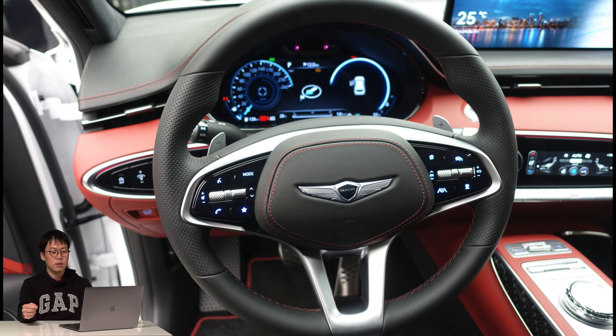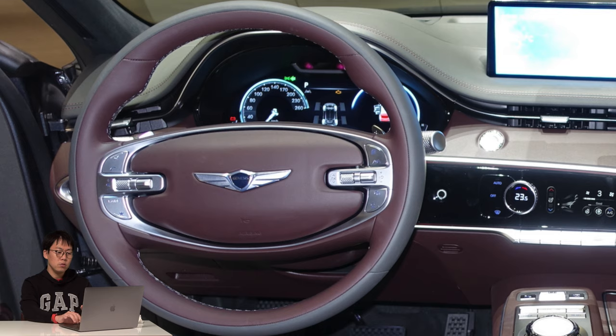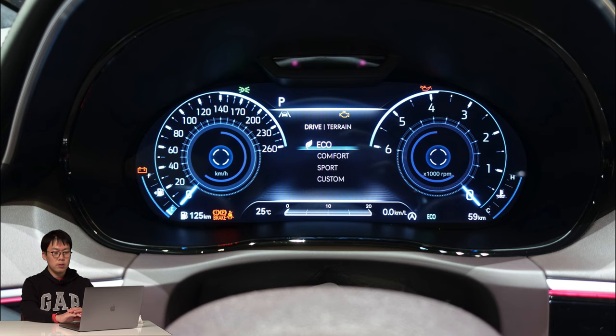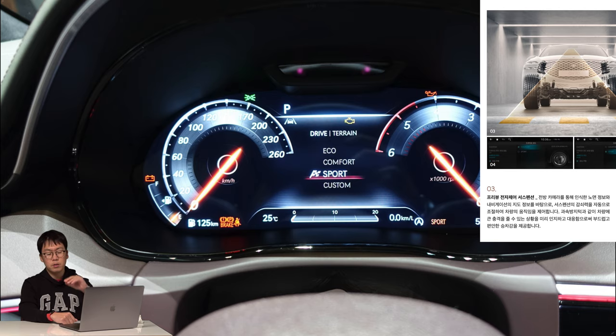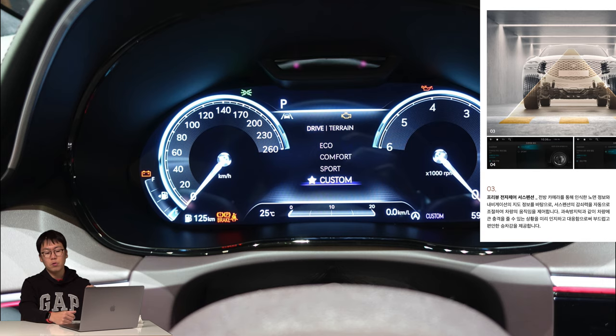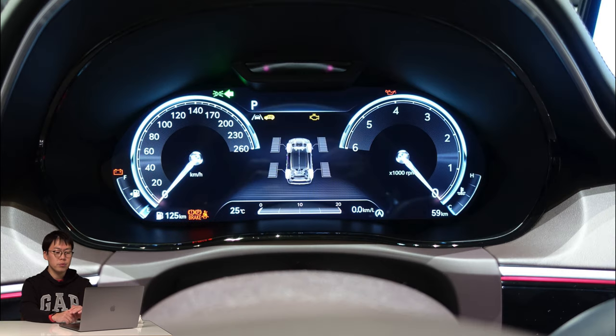The steering wheel feels very nice — it has a punching texture, and the shift paddle also feels good. The standard design steering wheel is more normal but okay, and it's the same as the GV80's. There's a TFT cluster with four drive modes. An interesting thing is that when you adopt the sports design package, the drive mode selector gains one more mode: Sport Plus. In Sport Plus mode, ESC is turned off and you can do launch control. It also has preview suspension that can automatically adjust damping — soft or hard. When you choose the all-wheel drive option, the cluster shows how traction is distributed.